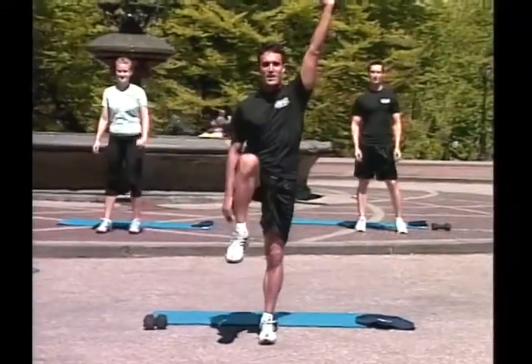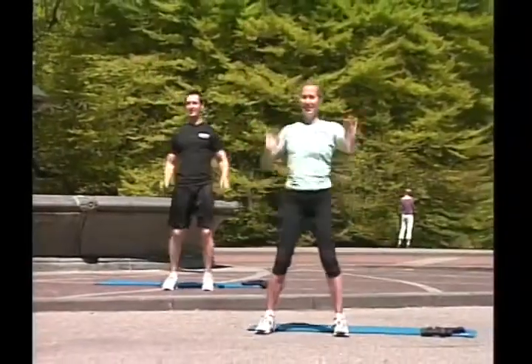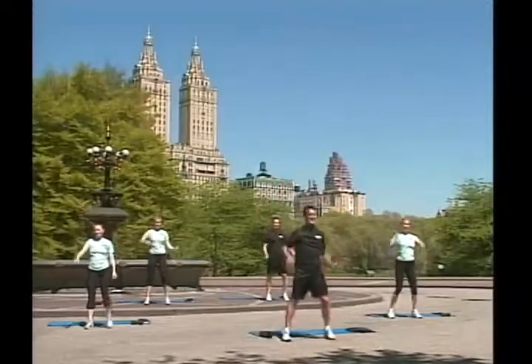Okay, left arm, right leg up. Ready? And change. Go! Two, three, four, five, six, seven, eight, nine.